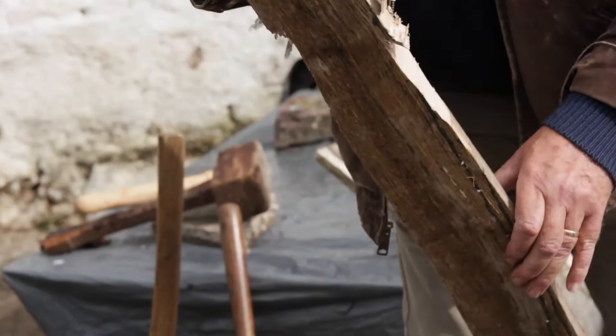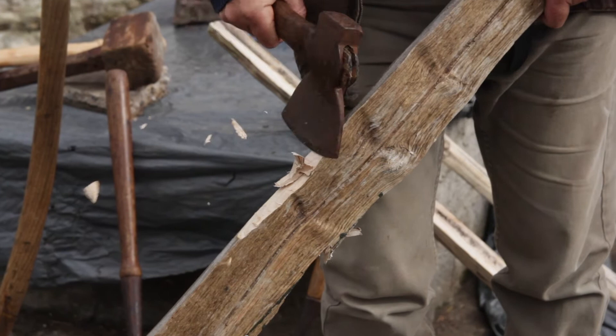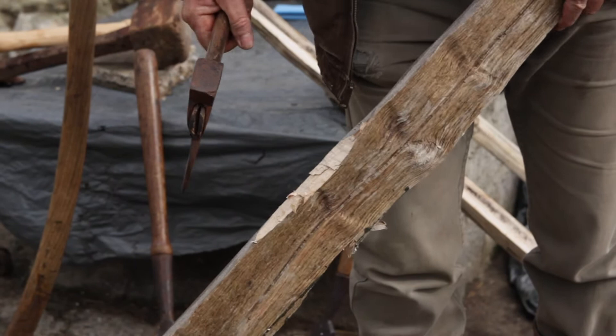Let me turn that thing over. Suddenly you're getting what you need to do a joint across there — you're squaring it down just where you need it.